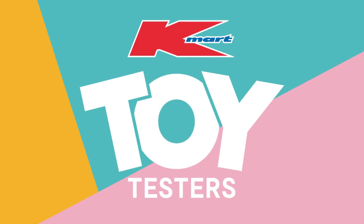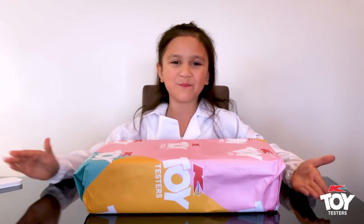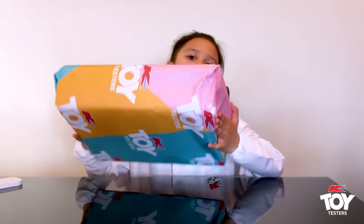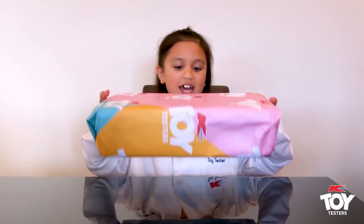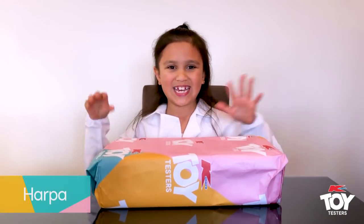Kmart Toy Testers. Hi, I'm Harper and today we're testing out a brand new toy. I'm excited to see what it is. It's in a box, it's got more than one thing in it. I definitely know. So let's get straight into doing it.